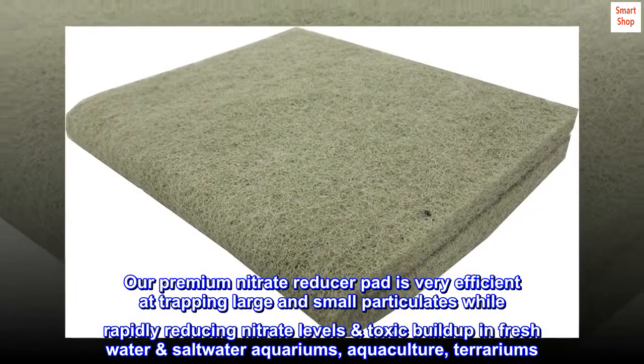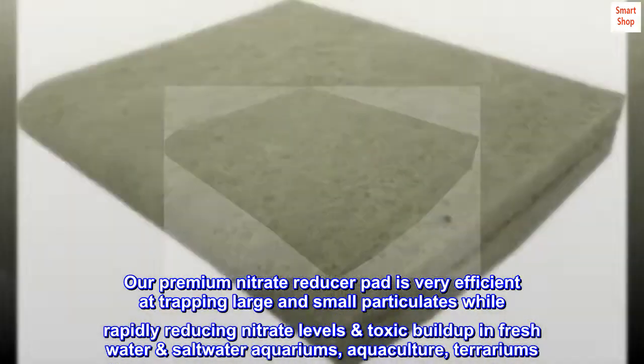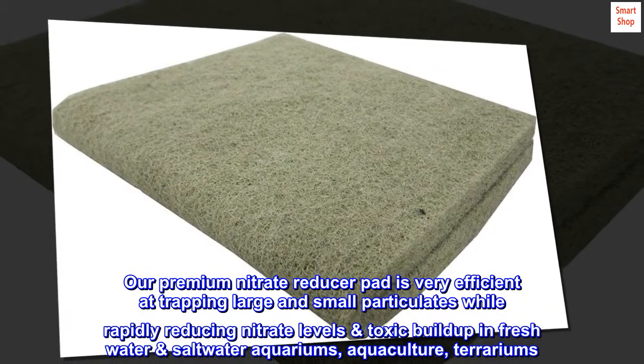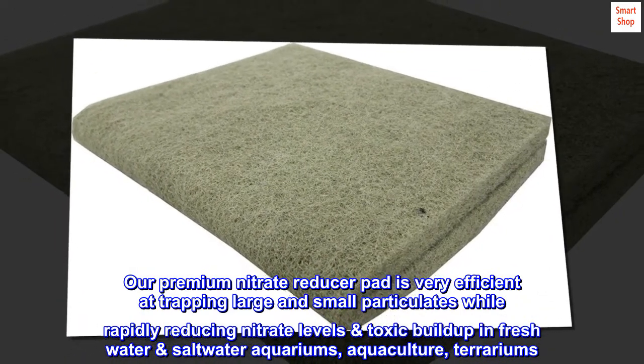Our premium nitrate reducer pad is very efficient at trapping large and small particulates while rapidly reducing nitrate levels and toxic buildup in freshwater and saltwater aquariums, aquaculture, and terrariums.